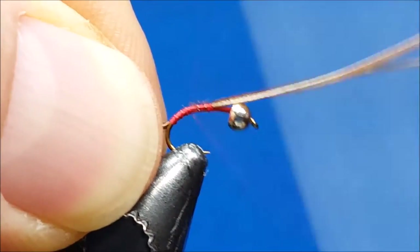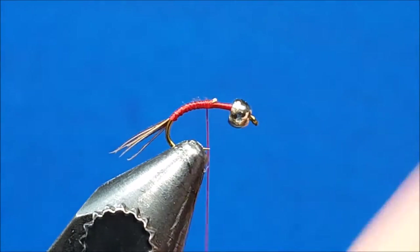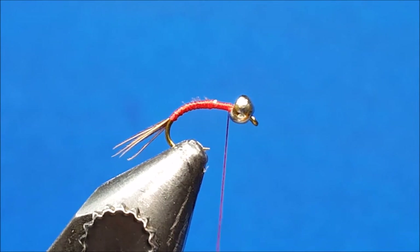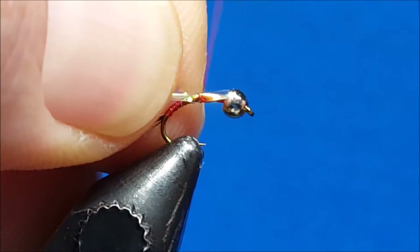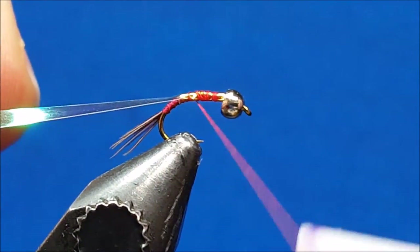Once there, return the thread up to where those were tied in, give a quick snip to get those out of the way, and return the thread right up behind the bead. Now bring in a piece of large pearl tinsel and catch this right behind the bead, then wrap back all the way down to where the tail fibers are.